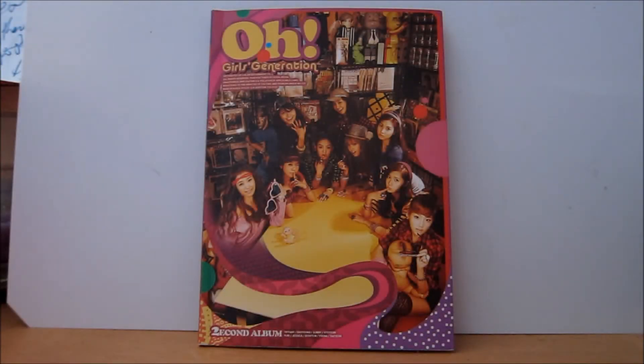Hey guys, so today's unboxing and review video is for SNSD Girls Generation's O album, and this is the standard edition. This CD consists of 12 tracks. It comes in a sort of A5 size photobook, and the CD is held in place at the back by a foam circle.